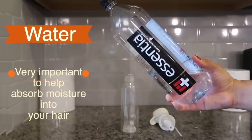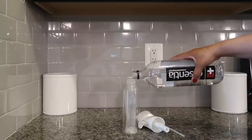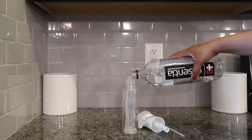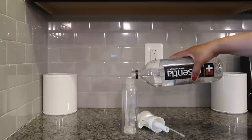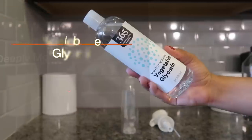I'll be adding a cup and a half of water. Water is very important to help absorb moisture into your hair because water is a moisturizer on its own, but of course adding more ingredients is really going to help keep that moisture locked in your hair.